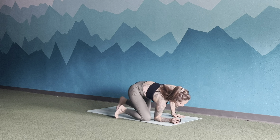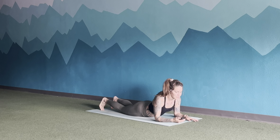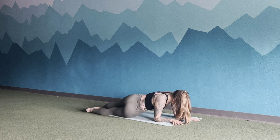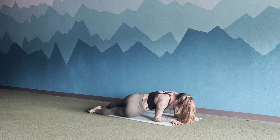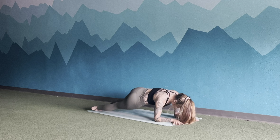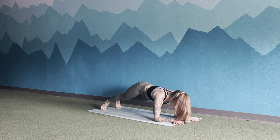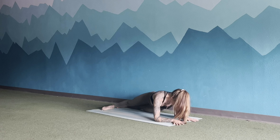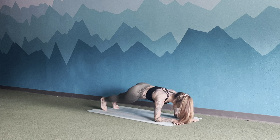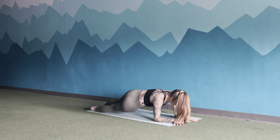Flip it over to a forearm plank. We're going to be taking hip dips from side to side, just right here back and forth, keeping that belly button up and away from the earth. Hollow out that core, control the body side to side — it's not about speed. 15 more seconds here.